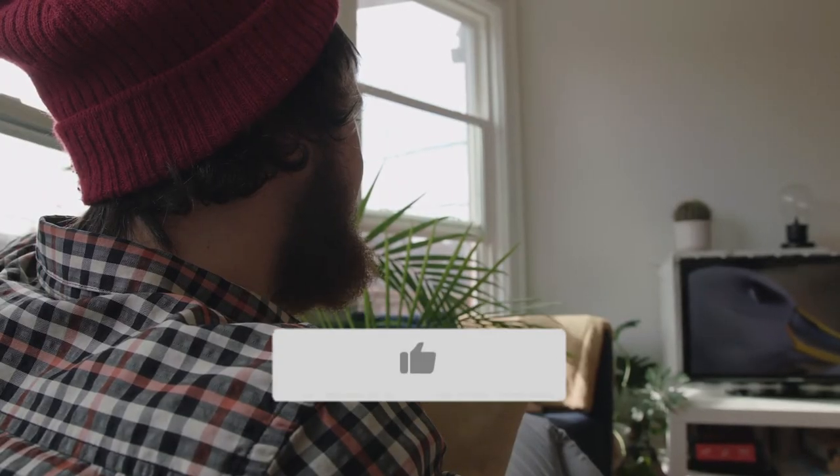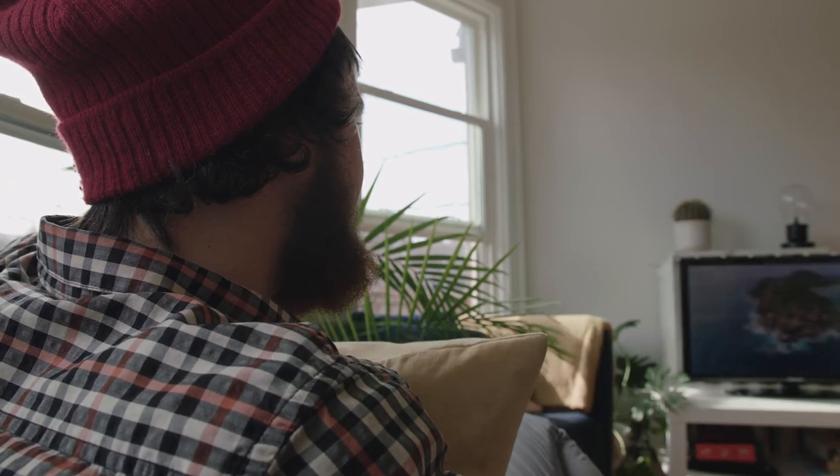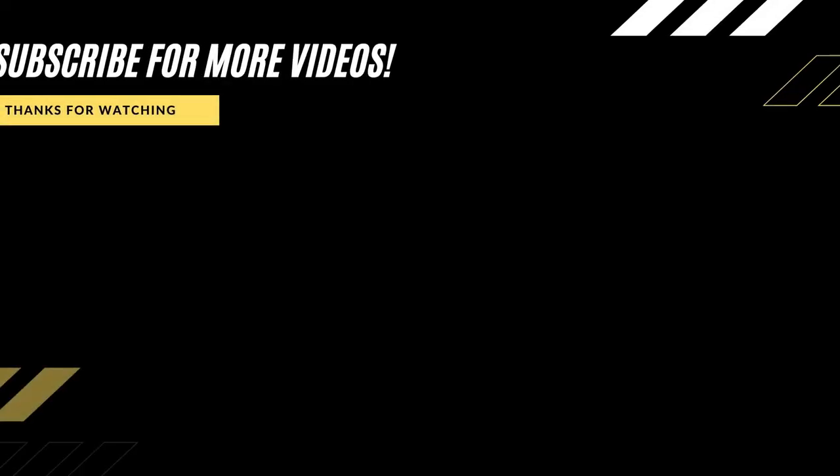Hopefully this video was helpful to you. If it was, click a thumbs up on it. Go ahead and subscribe to my channel — I make tech videos all the time and I would love to have you back in the next one. Take care.